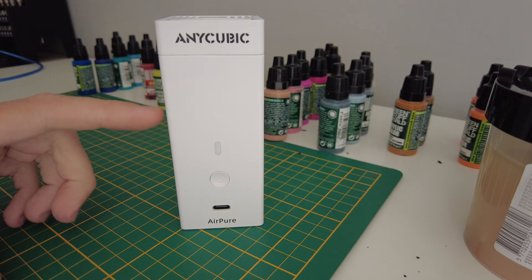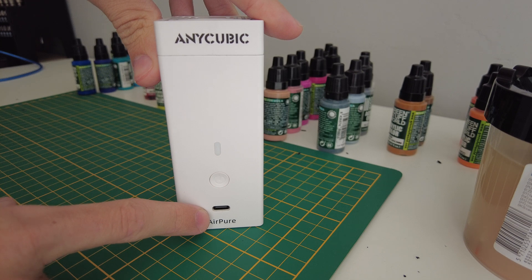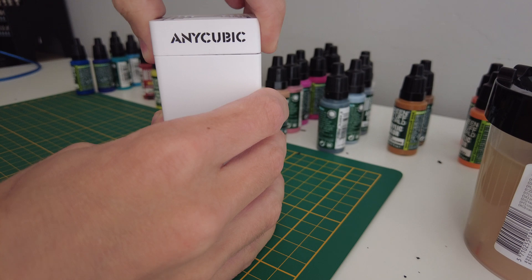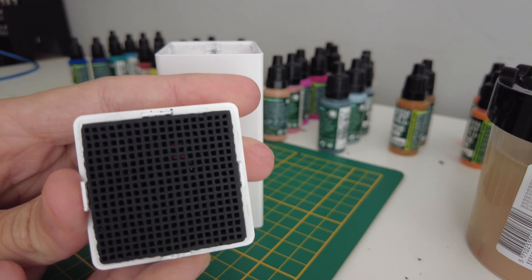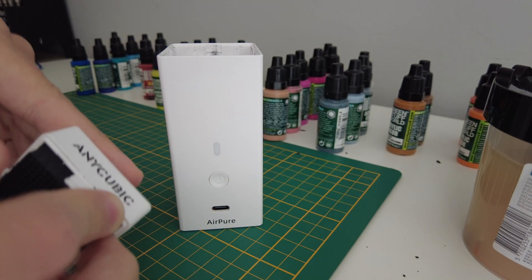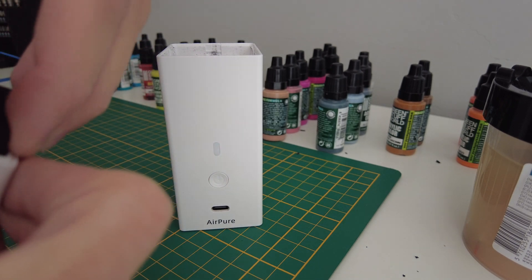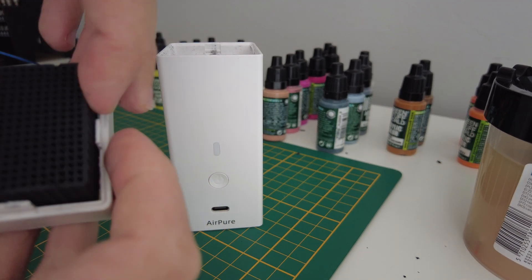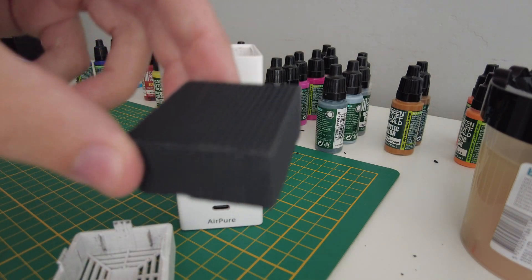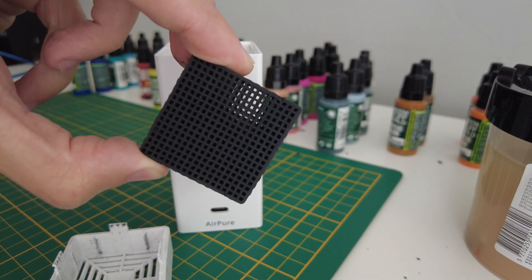It's composed of two parts, and a plug and a button to start it. Inside you can see there's a carbon filter cartridge which can be removed, though it fits quite tightly inside. The cartridge is like this — it's made to let the airflow pass through it, as you can see.